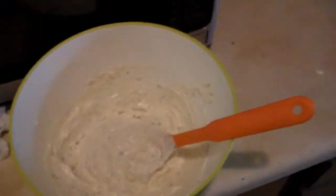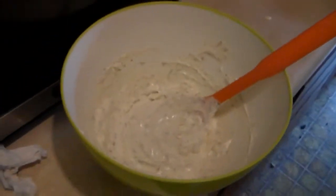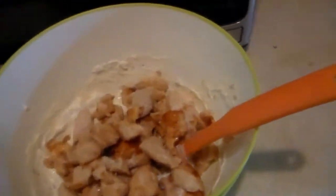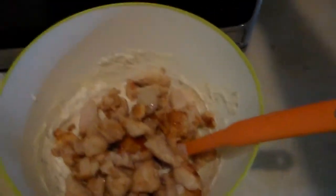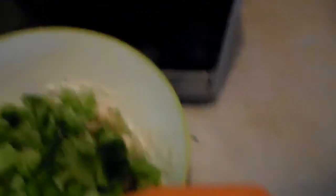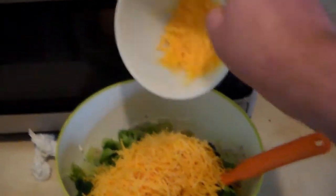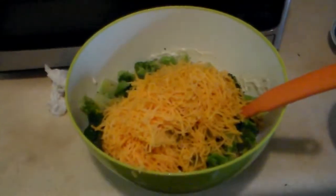The chicken has finished cooking, so now we'll go ahead and add it to the cream cheese and sour cream mixture. I let it cool off a little bit before I dumped it in. Now we'll add the broccoli and six ounces of the cheese, and I'll get that stirred in and mixed up.